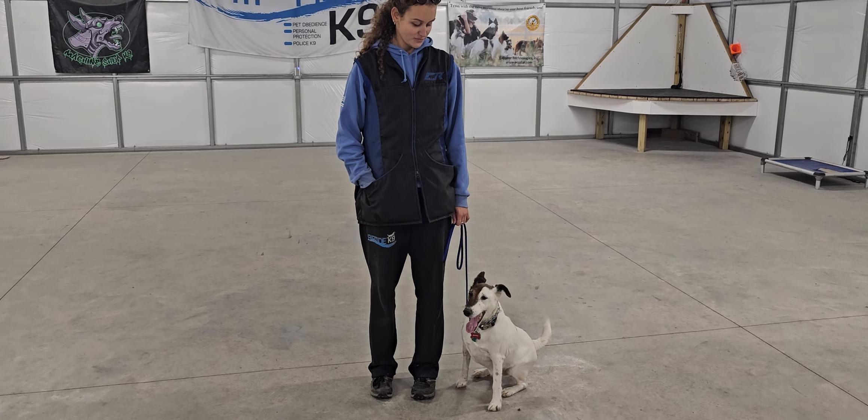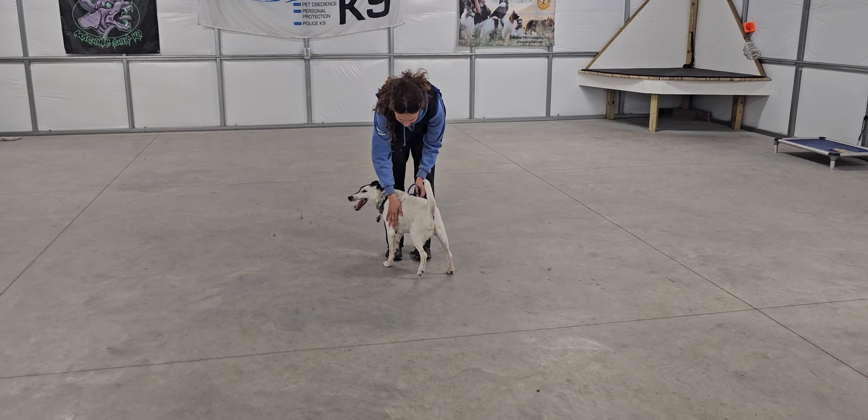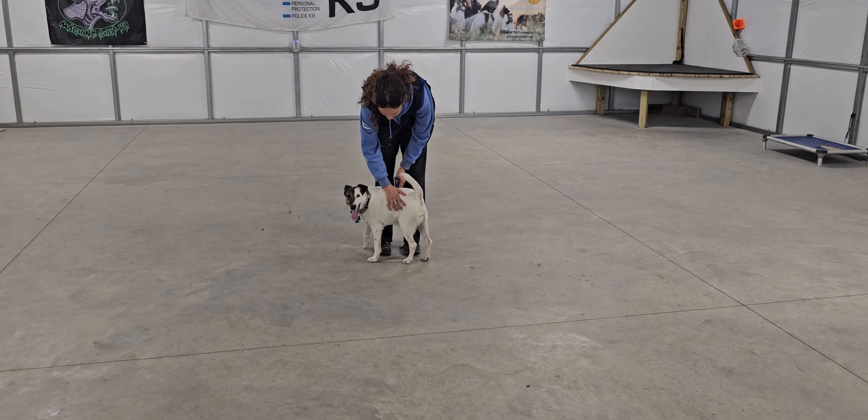That's a good look at Buster and his on-leash control. Thanks for taking the time to watch this video — we'll go over everything with you when you come to pick him up. Hope you guys had a good weekend, and we'll see you soon. Take care.